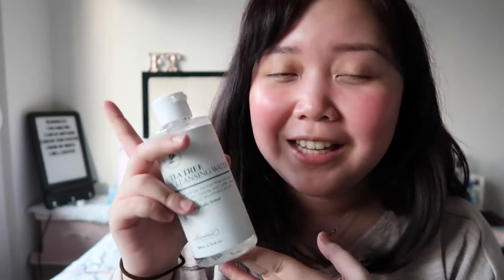I definitely recommend this product. I give this product a 5 over 5. I will definitely repurchase this again because it is going to make my skincare routine easier, especially on the days when I feel super lazy, the days when I get home late, or the days when I feel sick. I think this is really pretty useful. That is it for my review on Benton's tea tree cleansing water.